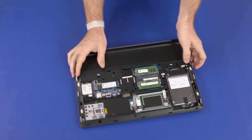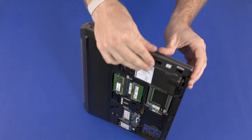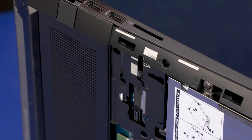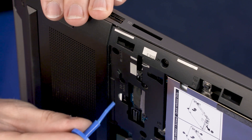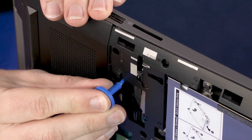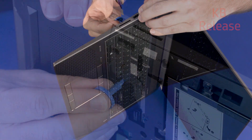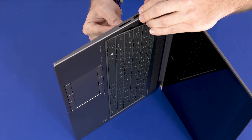Place the notebook on its side and open the display panel. While supporting the notebook, insert a keyboard release tool into the opening in the base enclosure identified with KB Release, and gently press the keyboard to partially release it from the top cover.